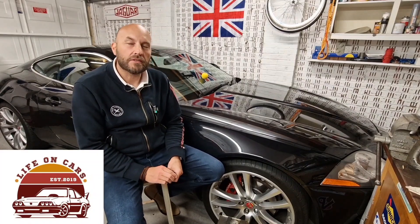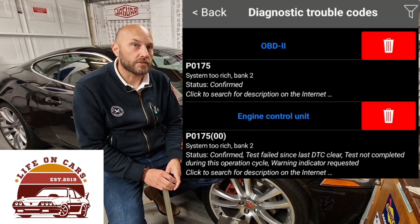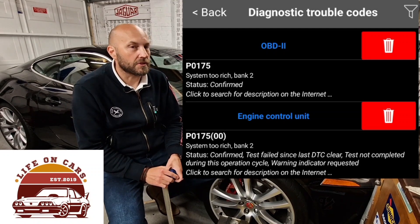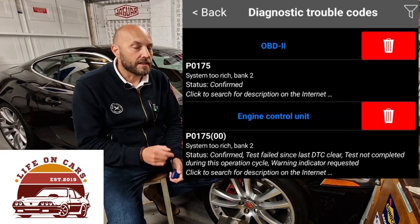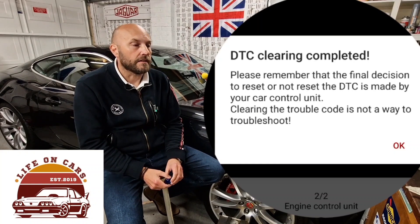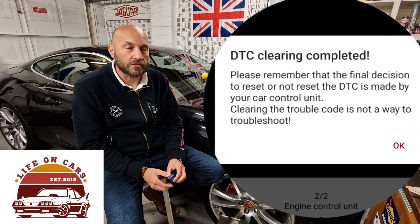The code I'm getting is P0175 — it's bank two. Basically what it's saying is the engine is running too rich on bank two. There are quite a lot of things that can cause that trouble code; it's not an easy one to nail down straight away. Weirdly, it came on immediately after I did a refuel and put some petrol in the tank, so it may be connected to that — possibly pressure build-up in the tank that's suddenly released.